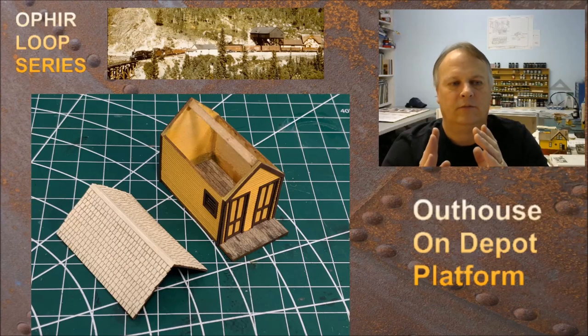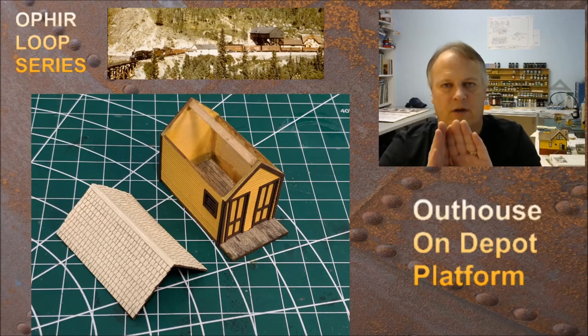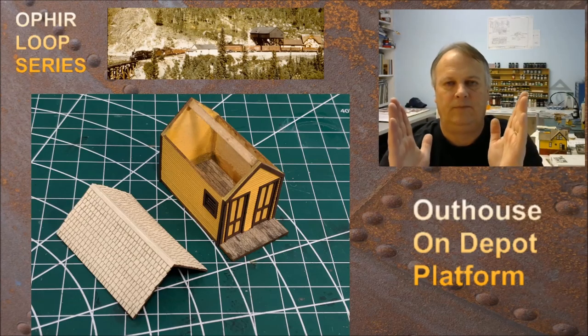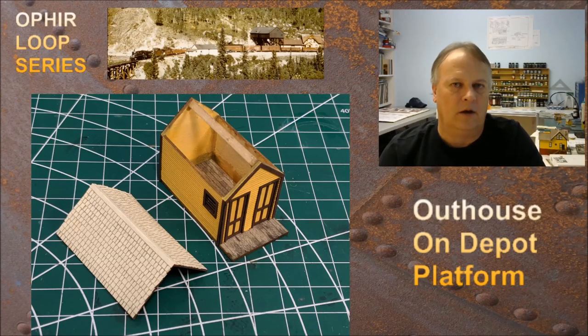That center board does two things: it gives extra strength when I glue the roof on top, and it keeps the front wall from curling. When you stain and paint the walls, they start to curl a little bit. Normally the walls go back to shape when glued together, but at the top of the peaks there's nothing to keep them in place. So I took that piece of material, glued it, and clamped it — when it dried the walls were straight again. I've started doing this on all kits I'm working on: if there's a ridge line, I'll put something there for extra gluing surface. On this kit it's actually pretty substantial — that ridge line is going to be rock solid when I'm done.